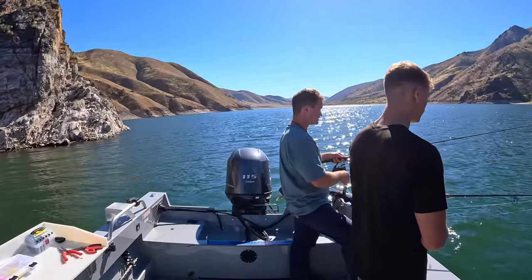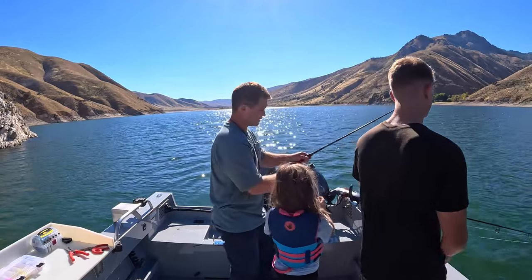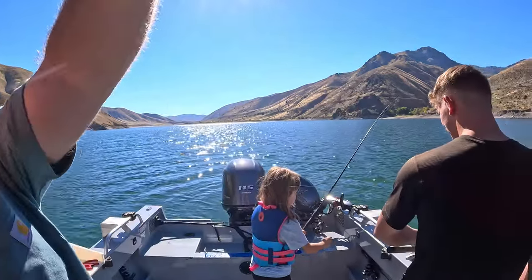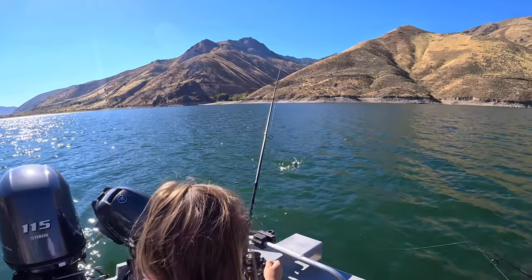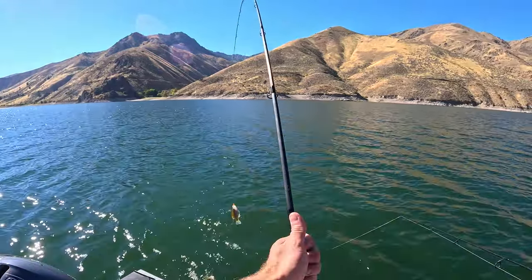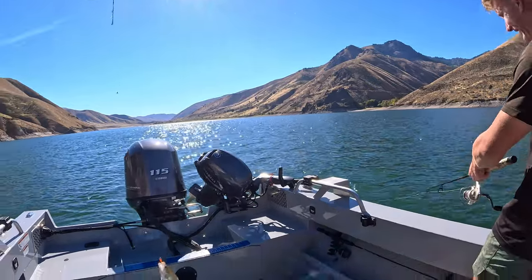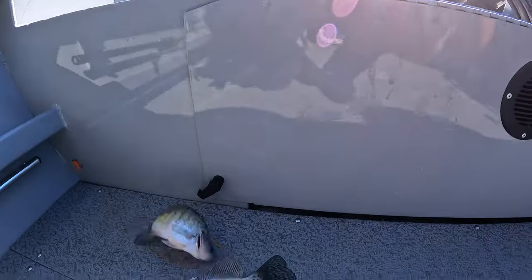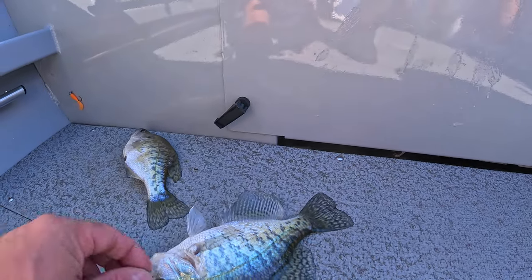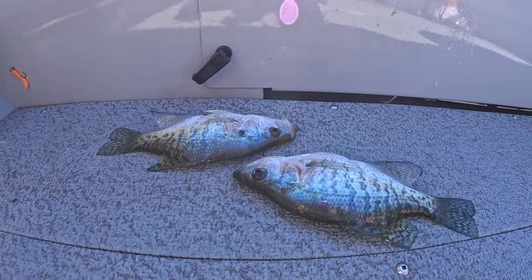Naomi, you're going to reel this one — really slow, nice and slow. Oh, you got two! Nice — grab the net. We've got to let her reel them in more often — two at a time! The color doesn't matter because we just got one on orange and the other one on clear. A little bit on the smaller side, but a fish is a fish.